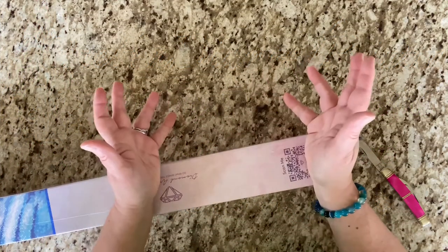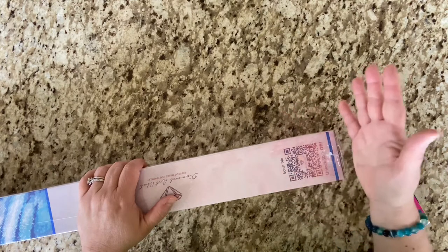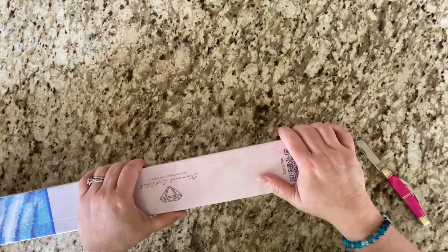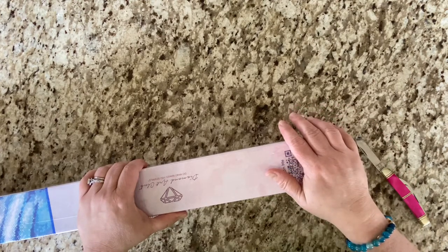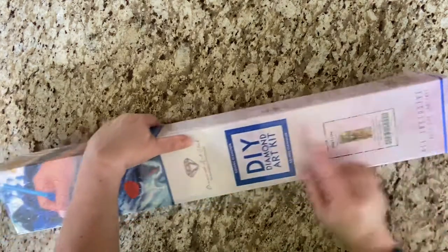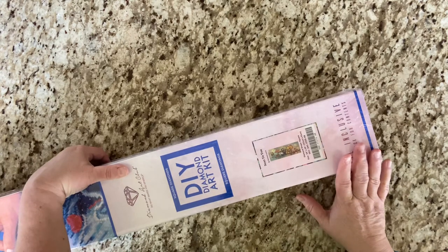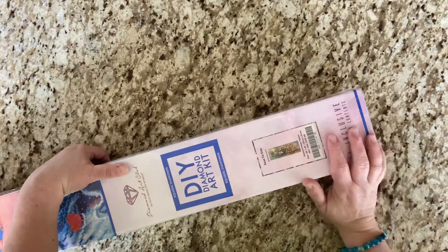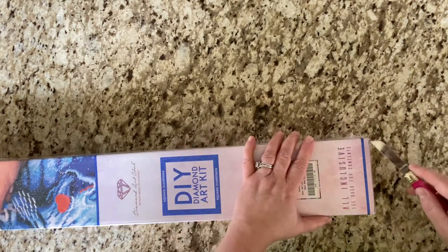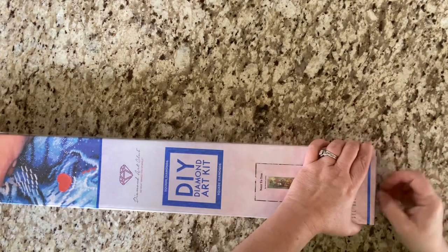Hey guys, it's Lori, welcome to my channel. If you're new here, I hope you will like, subscribe, hit the bell, do all the things to join in the fun. If you're not new here, welcome back. Today I'm going to do an unboxing — it is my Diamond Art Club painting, one of two from the anniversary release of 50 new diamond paintings. It is a square and it is 'Next to You' by Richard Lorenz. It does say that it is 54 by 20, that is 137 centimeters by 51 centimeters. I just love this artist and I do plan on getting Family Circus; I just haven't yet.